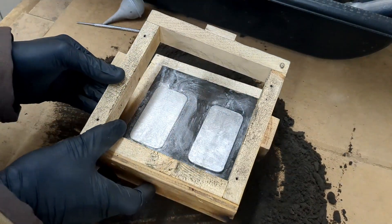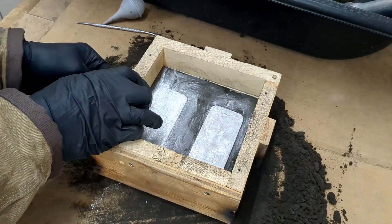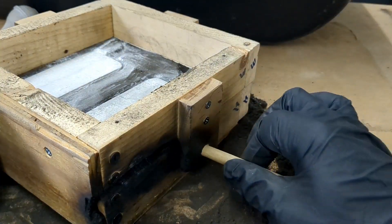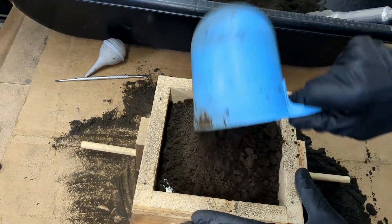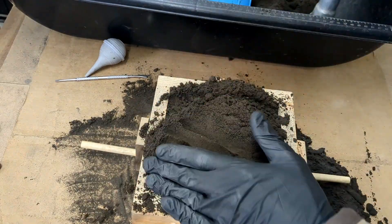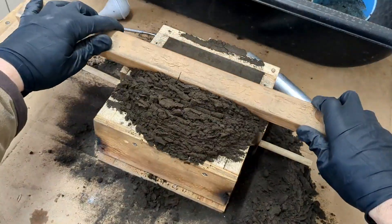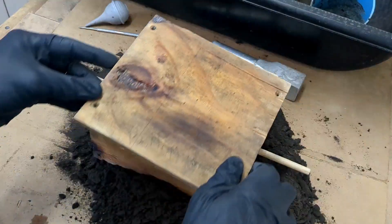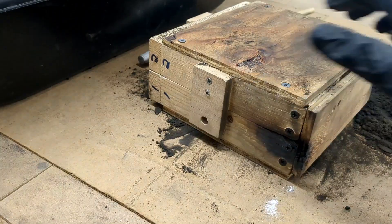Add some more talcum powder to it, then add the other half of the mold box, making sure to put in the locking pins to keep it securely in place. Once that's finished, add some more foundry sand to the box and pack it down tightly with the ramming tool all the way to the top. Then scrape off any excess to keep a level surface and add another flat surface to the back, secured with screws.